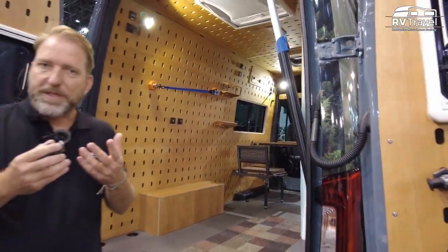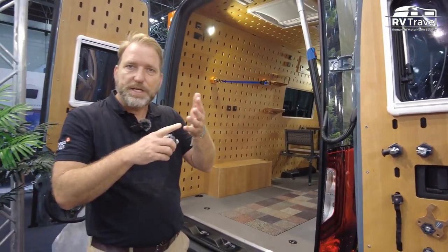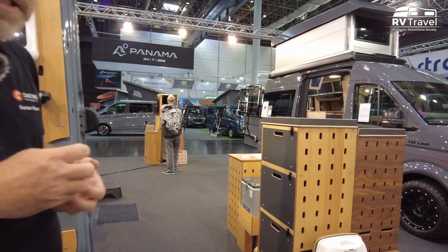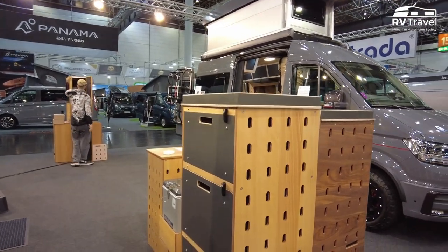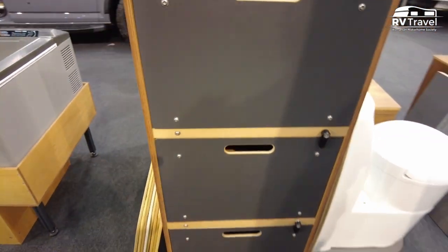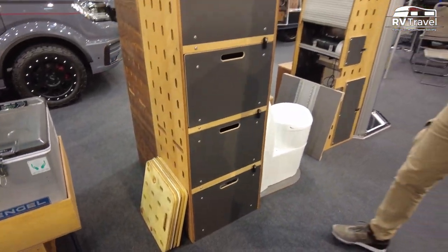Everybody needs something different — somebody wants a shower, somebody wants a toilet, somebody doesn't want the kitchen. So we have an assortment of different modules in different sizes, and depending on what the customer's need is, we can create a floor plan that is perfect for exactly what you need.